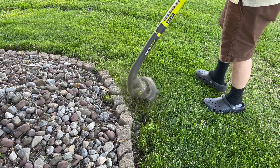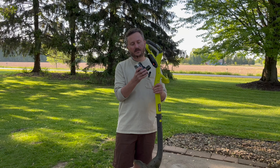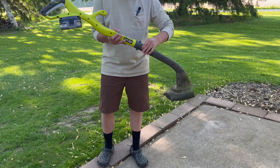Here's the Ryobi EasyEdge 18-volt trimmer. I bought this because it uses the standard Ryobi 18-volt battery — it just pops right in. No need to start it, no need to prime it, no need to use two-cycle oil. It's really convenient to start up.